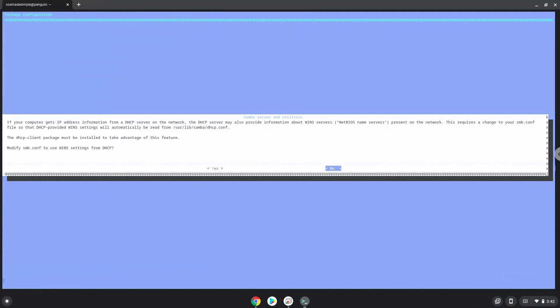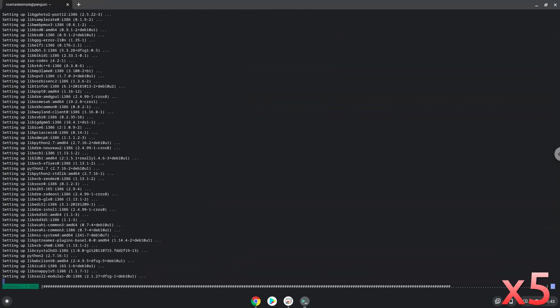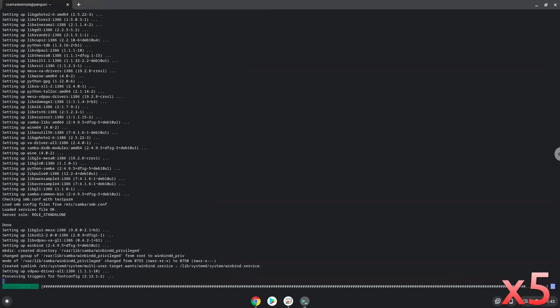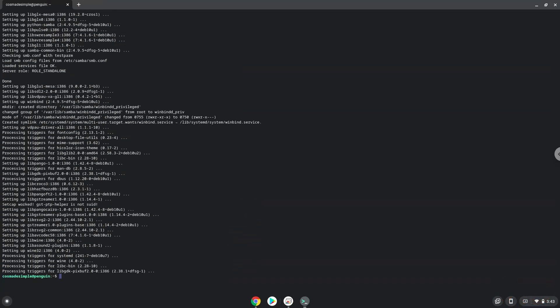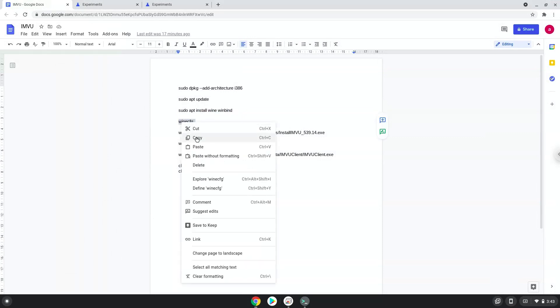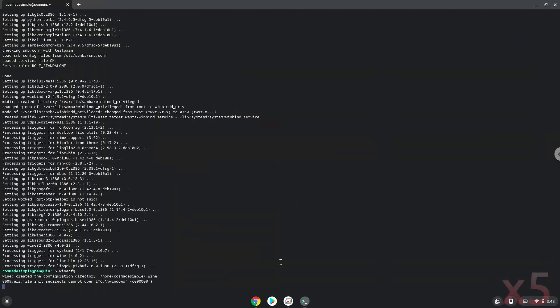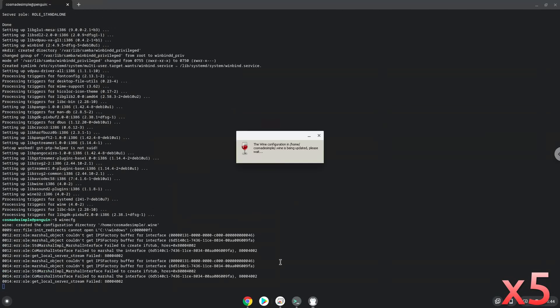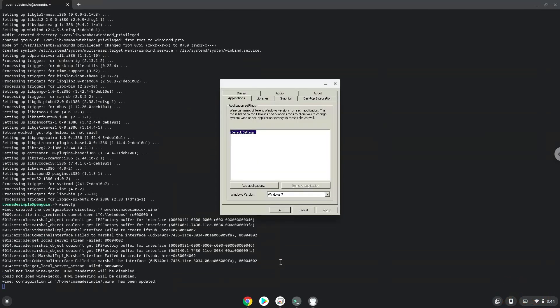Now Wine will create some files and folders which are required. Press enter to confirm through the remaining prompts.